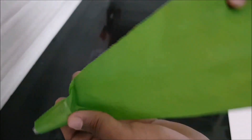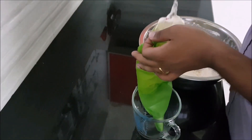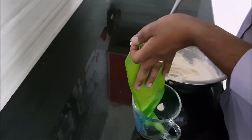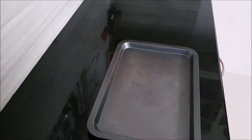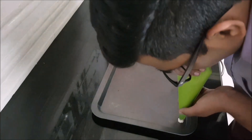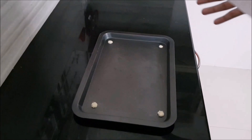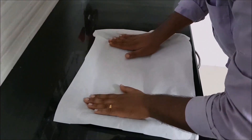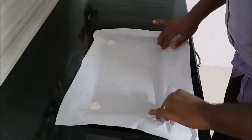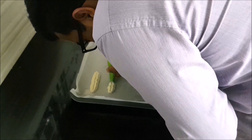Grab a good high-quality piping bag with a round tip. I don't have one so I'll be using a star nozzle, then fill it up. Grab a baking tray and pipe out four dots at the corners. Then grab your parchment paper and place it on top — those four dots help the parchment paper stick to the baking tray without moving. Trim off the excess parchment paper from the sides and start piping your biscuits.